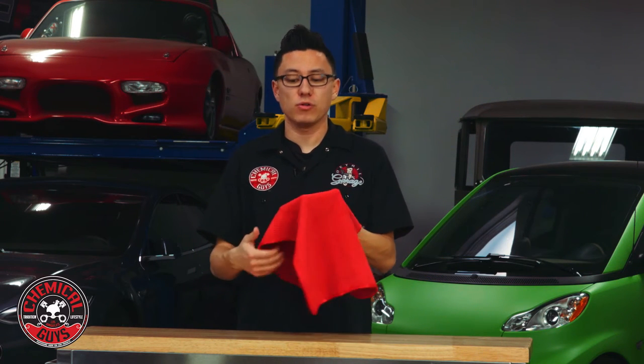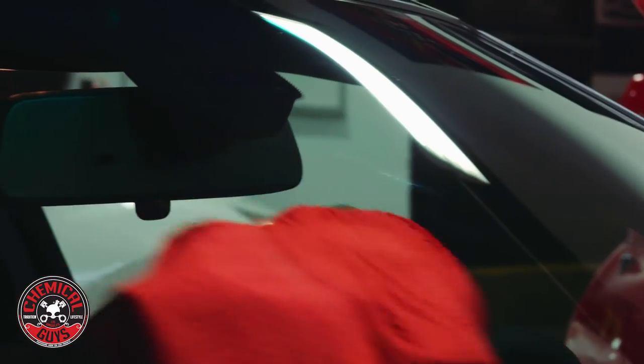This is the Glass & Window Waffle Weave Towel. This premium microfiber towel is going to help you get perfect, streak-free glass on any car, on the inside or outside of the window.